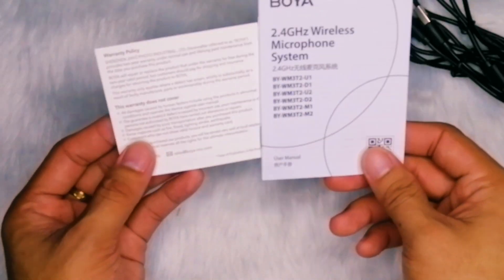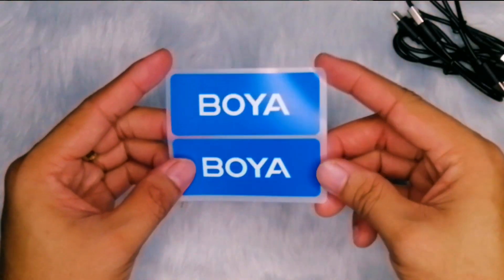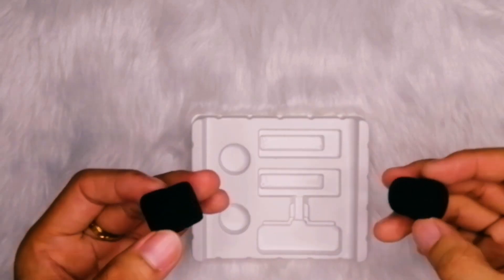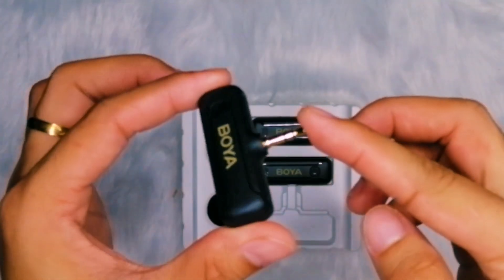In this video, I will be sharing my thoughts and experiences with this wireless microphone system designed for smartphones, highlighting its features, performances, and of course the overall value. When you unbox the Boya BYWM3T2D microphone system, you will find a user manual, some free stickers, 3 charging cables, 2 wind foams, 2 transmitters, and 1 receiver.